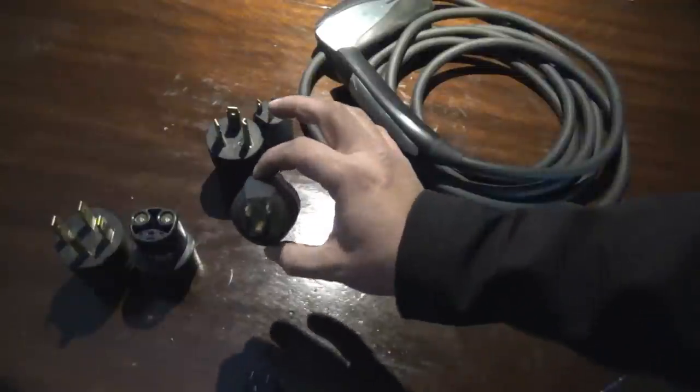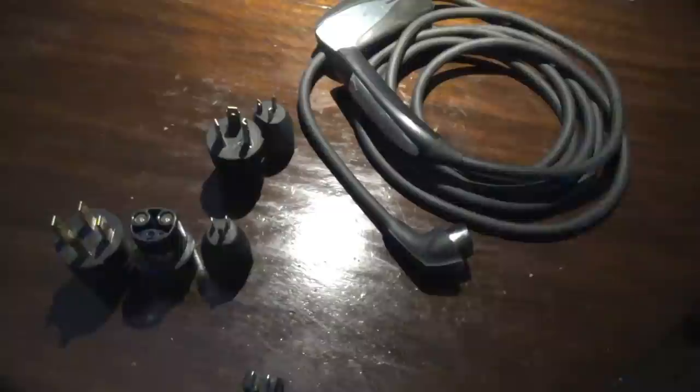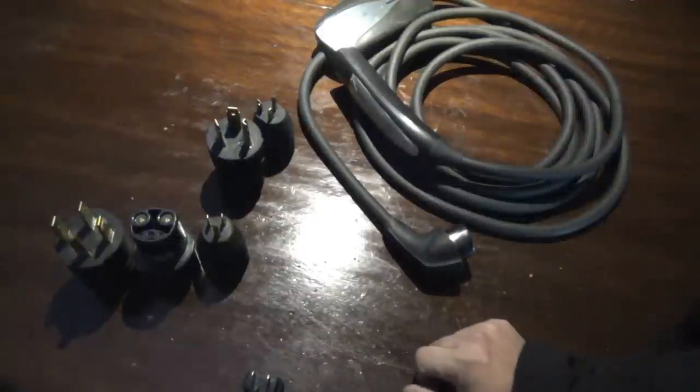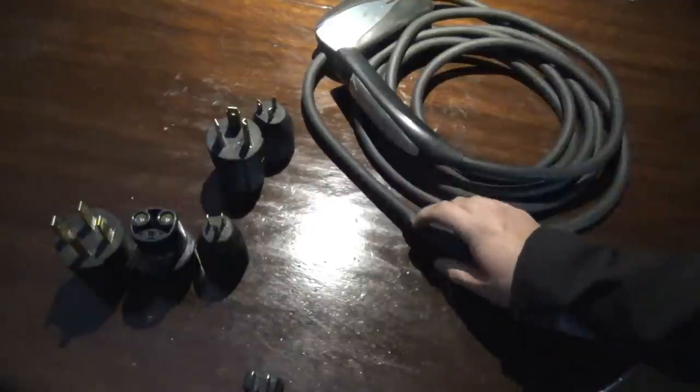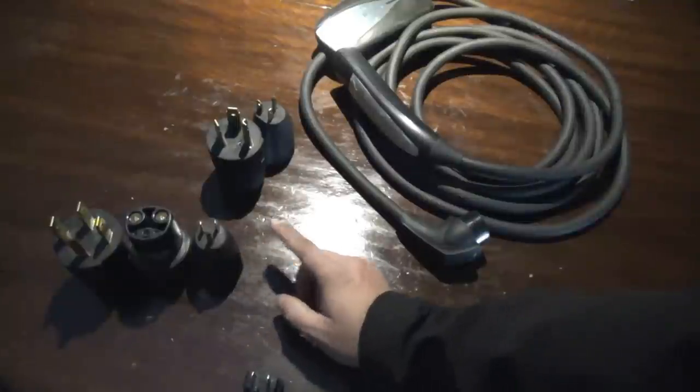The car also comes with a 120-volt 15-amp adapter. That is your lifeline adapter — the 'oh crap' adapter. In other words, you're stuck in the middle of nowhere and you just need to find anything to plug into for a charge. That is your ticket to getting a charge anywhere and everywhere in North America. But there is another one that can be just as handy.